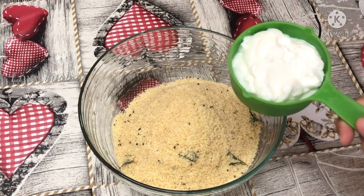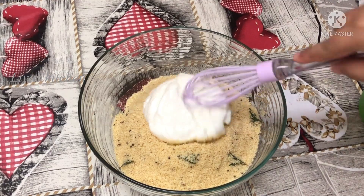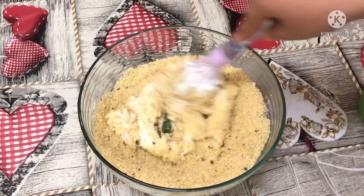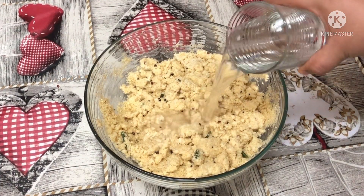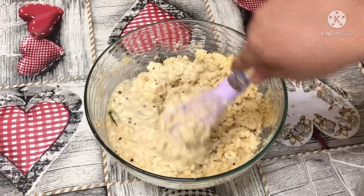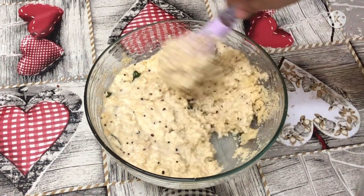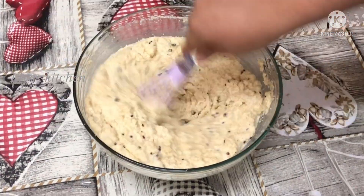Take a third cup of flour. I will mix the flour in. Put the ingredients together. Add some salt into the flour and mix.